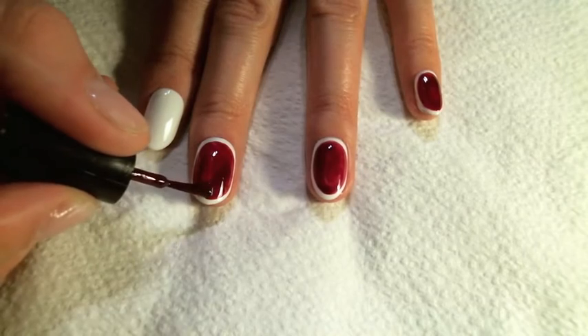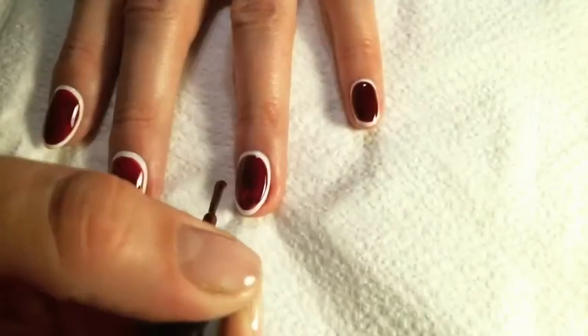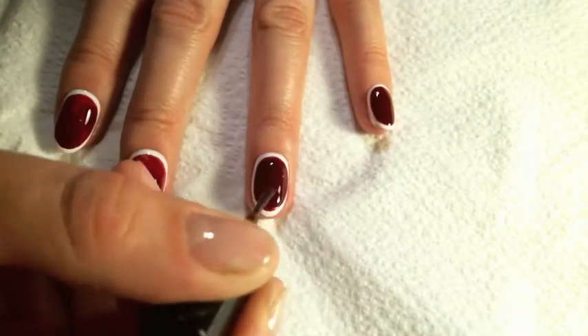Once you are happy with your shape, cure in your Sensational lamp for 60 seconds. Repeat with a second coat.